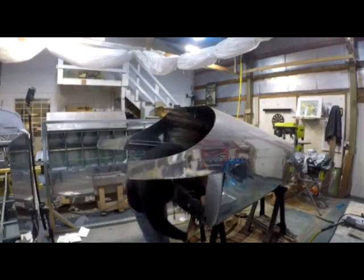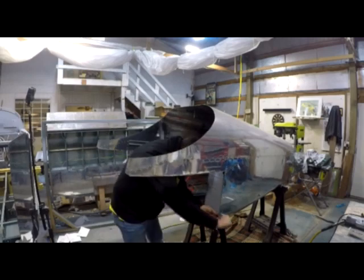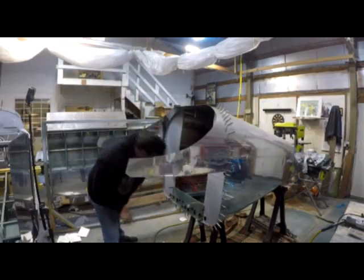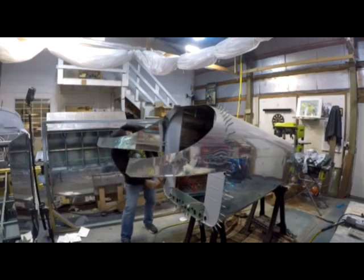You're kind of marrying everything up, making sure everything is fitting okay and that you're not going to have any oil canning on the side of the tail cone. Once all that's set up, you take it back out, and in just a second you'll see me starting to do the process of marrying the two halves together.